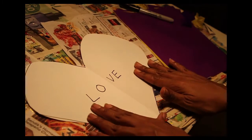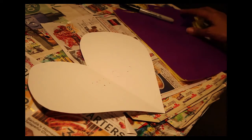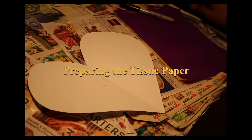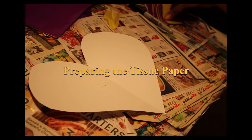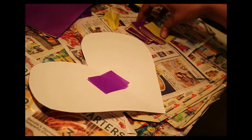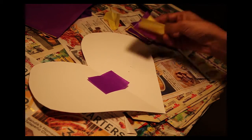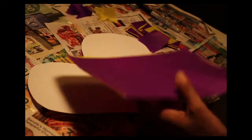Now that I have my 'love' on the back, I'm going to flip this over and start decorating my heart. I'm going to be decorating my heart with tissue paper. First, I cut my tissue paper into small little rectangles — I'd love to say squares, but rectangles. It's real easy to do.